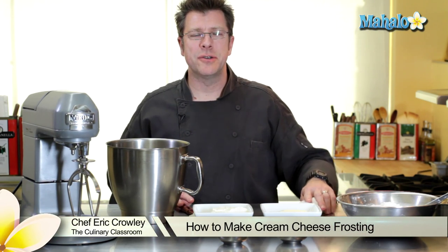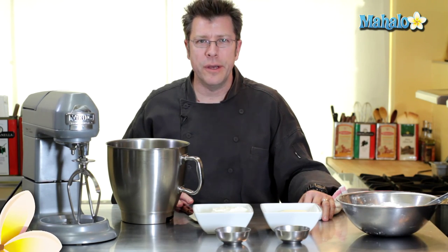Greetings, I'm Chef Eric Crowley, owner of the Culinary Classroom in West Los Angeles, and today we are going to make cream cheese frosting.